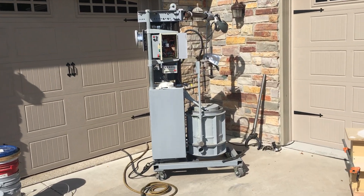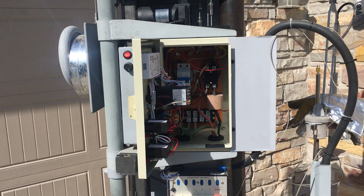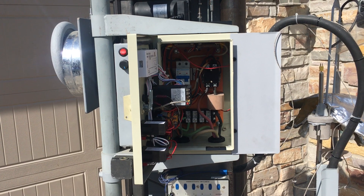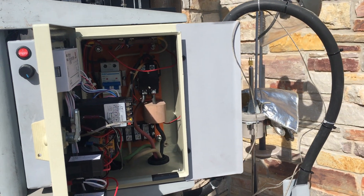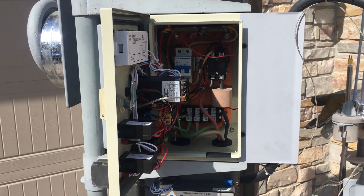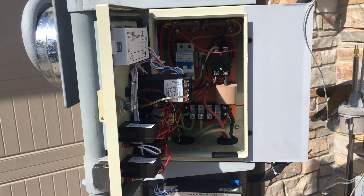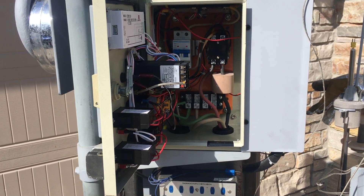I've got my electric furnace controller door open because it's hotter than the blazes here. It's 9 in the morning and it's already almost 90 degrees, 90% humidity. Not ideal pouring conditions, but I had to open the door on my controller because sitting in the direct sun with all the power going through the controller, temperatures were getting to 140 or 150 and it kicked my thermals out once.